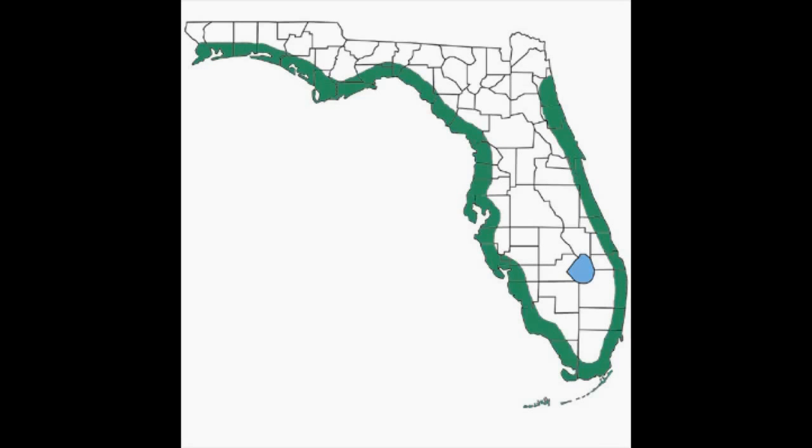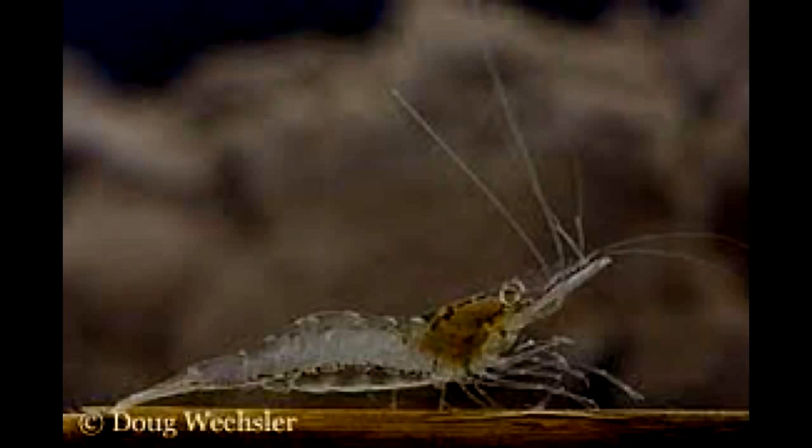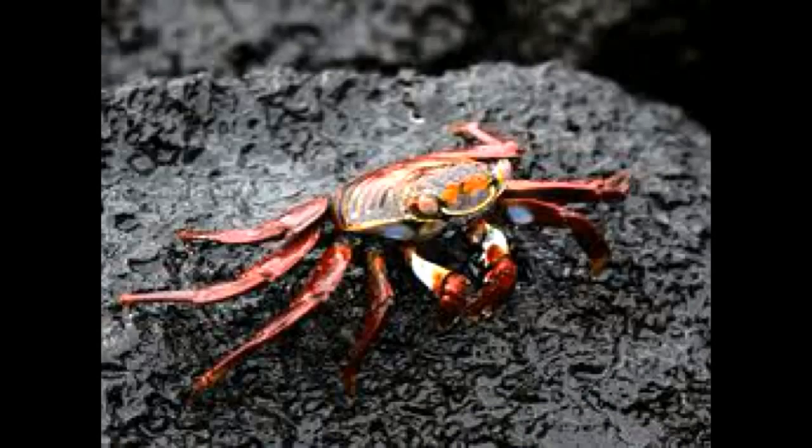A Saltmarsh water snake is usually gray or grayish tan. The back is marked with four dark brown stripes. Striped individuals are found along the northern Gulf Coast and Mid-Atlantic Coast in brackish and saltwater marshes.